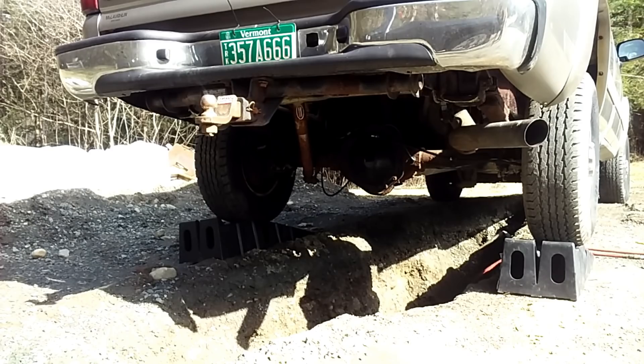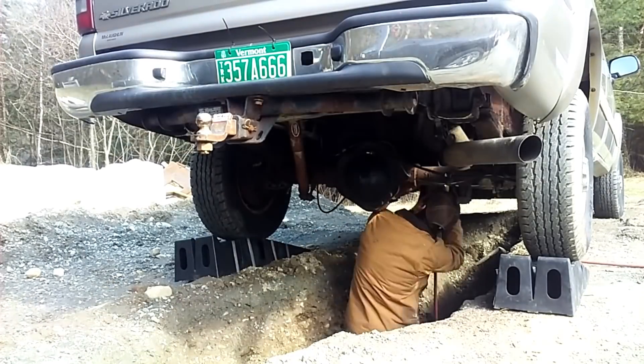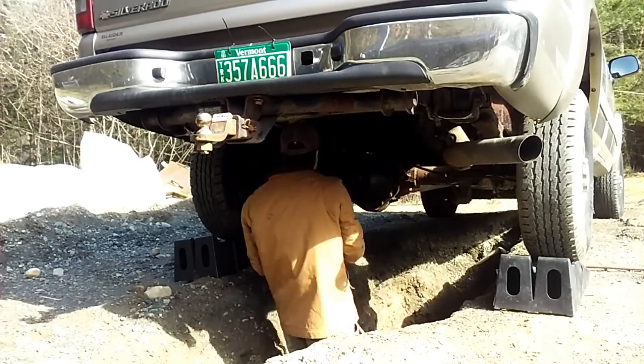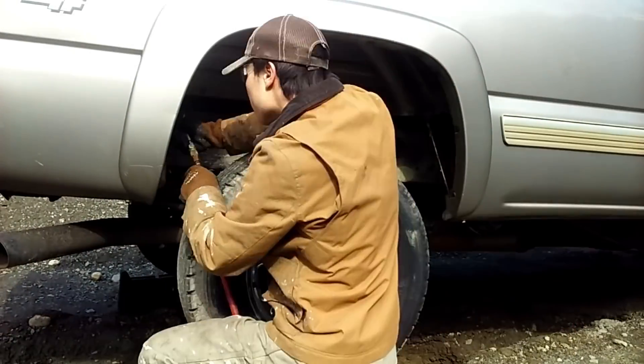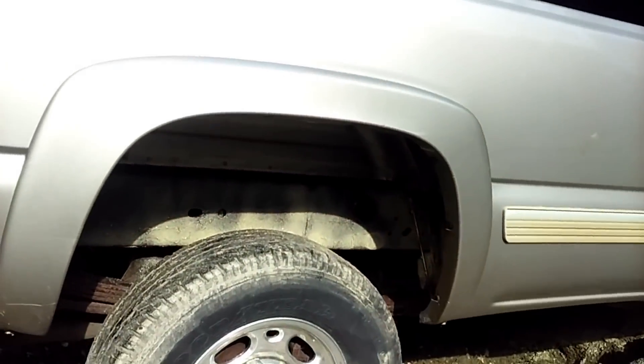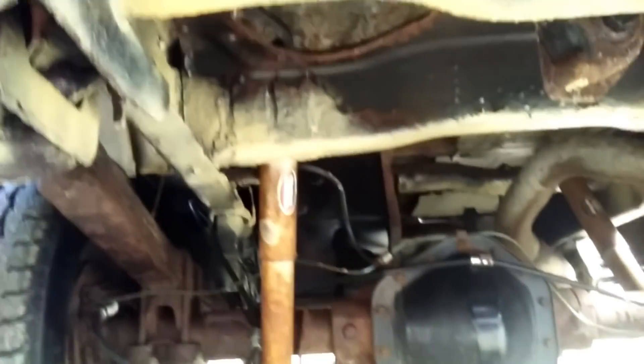I made it through the first bottle — I'll hook up the second one and keep going. I've gone through two of the four containers now. This is why I'm going to cover it in black, because I don't like this mustardy color. Underneath I've got all the important stuff — the frame rails, the cross members, all that stuff.